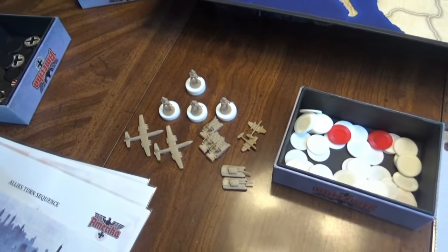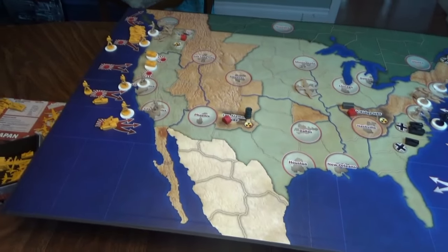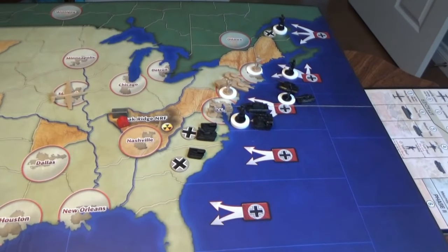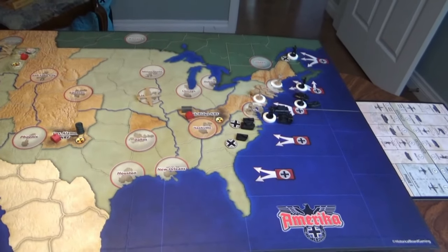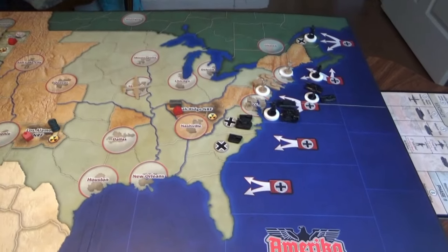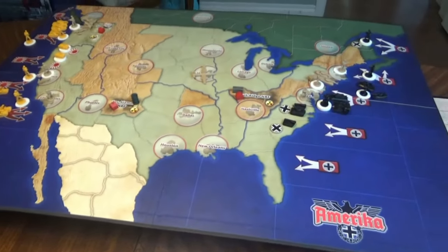There are build limits — you can only build one infantry or mech per city that you own, so you couldn't take that 100 and build 50 infantry and just spam the board. I thought I'd build some air power, and hopefully that'll help out a little bit. The allies didn't attack anything on their round because they can't attack into invasion zones — these guys here are kind of untouchable. So what it comes down to right now is: if the Axis go first, they can come in and take the Oak Ridge nuclear facility, which would be bad, but not the end of the world.